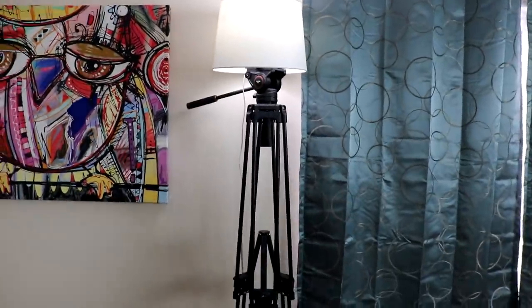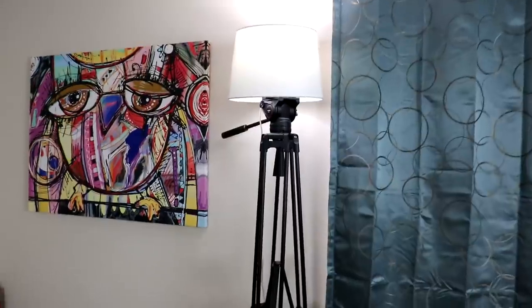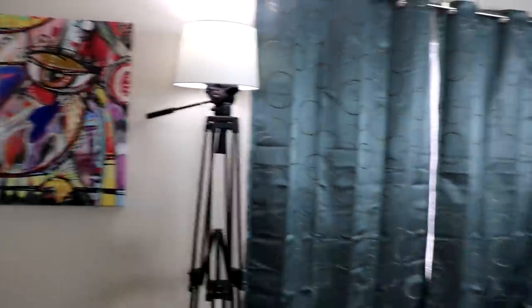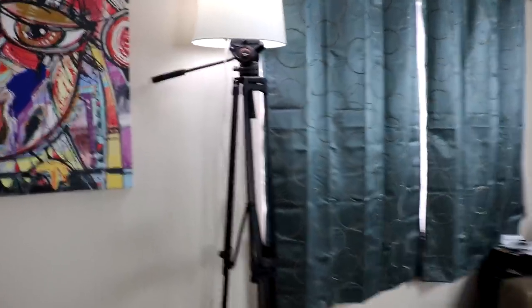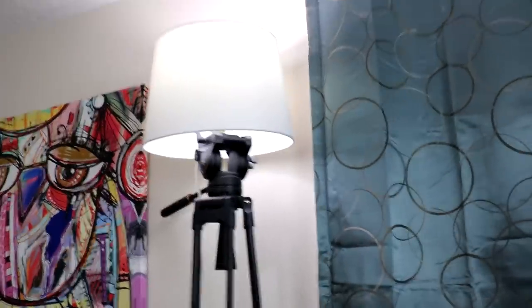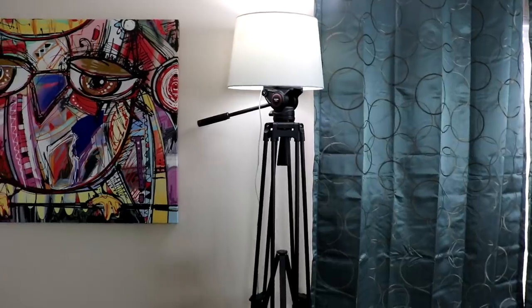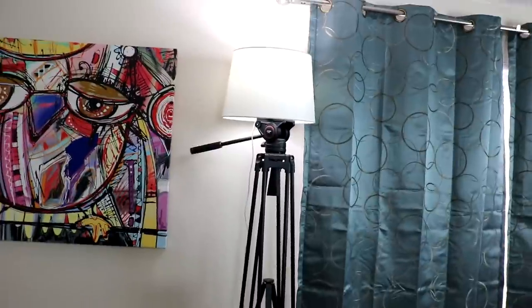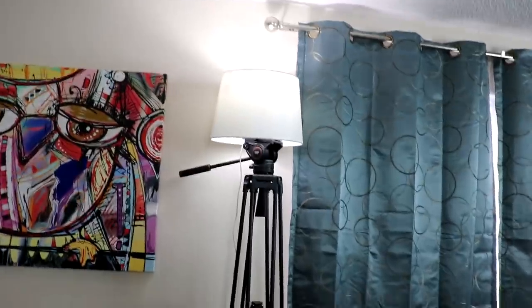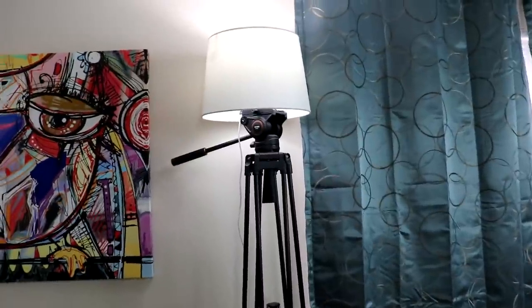You'll have to tell me what you think, but I personally really like that. It's the perfect solution to having a tripod always in the way. That's honestly something I would buy even if it didn't double as a tripod. Let me know in the comments — is this worth doing? Do you have a tripod? If you like this design feel free to use it: all you need is a lampshade, a bottle lamp kit, and a tripod.